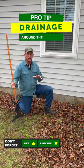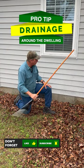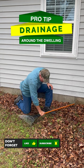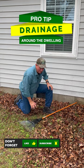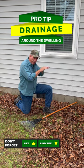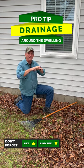Hey guys, coach here. Just a little tip on drainage — make sure that at the foundation area to the lawn area, or whatever it is, that you have a good amount of drainage away from the house, even if it's an inch or so.